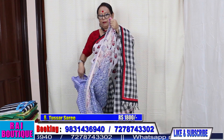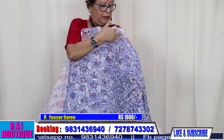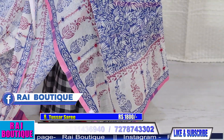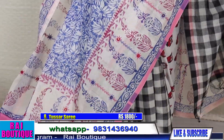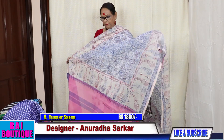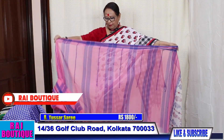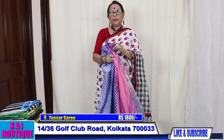Saree number 8. This is also a cotton saree where I have done block print. There is a bit of embroidery in the border. The pleats will go like this. The blouse piece is in running. This is the pleat. The price of this saree is 1800.